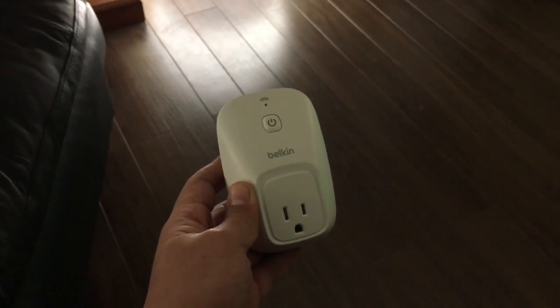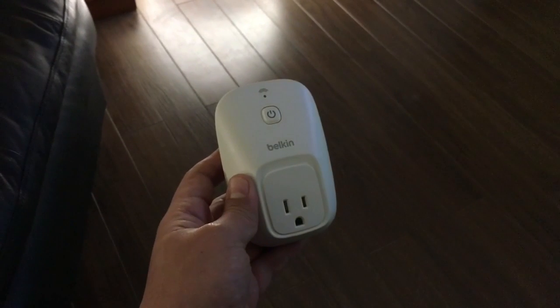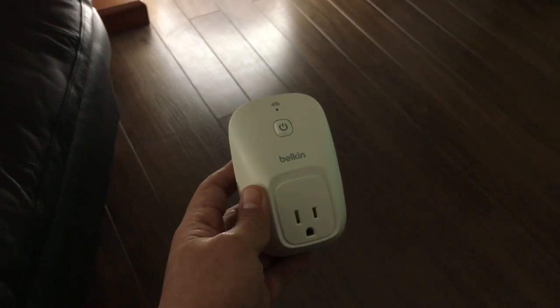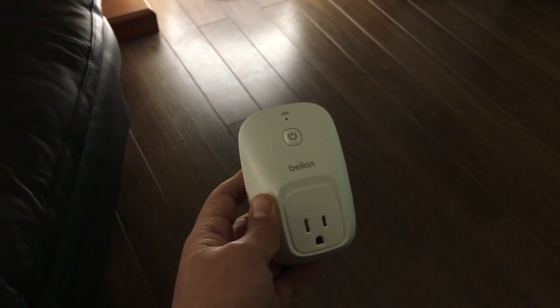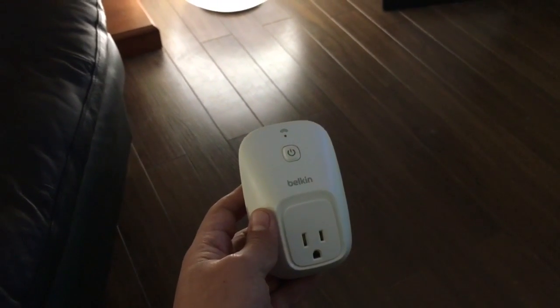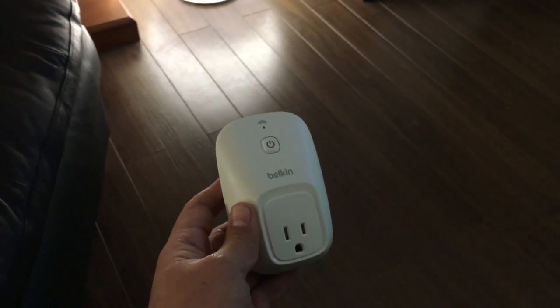It's the Belkin WeMo Switches. Belkin offers different kinds of switches. You can get in-wall switches, and you can also get switches for lamps. They can come together with motion sensors so that you can activate those lamps if motion is detected.